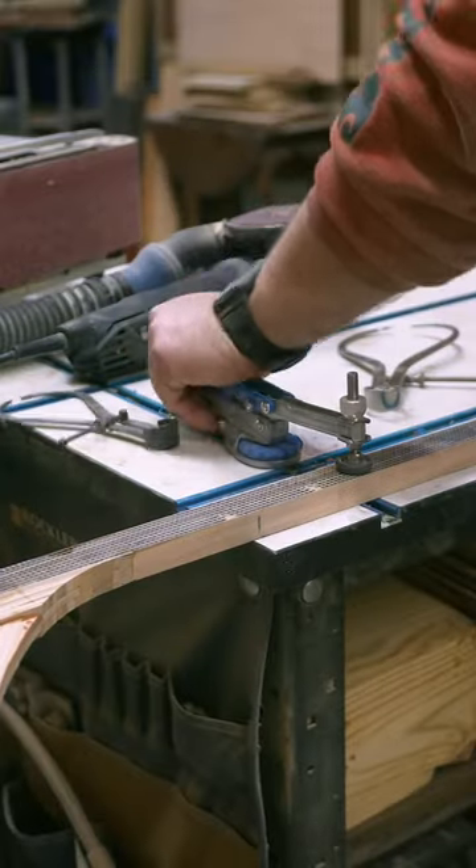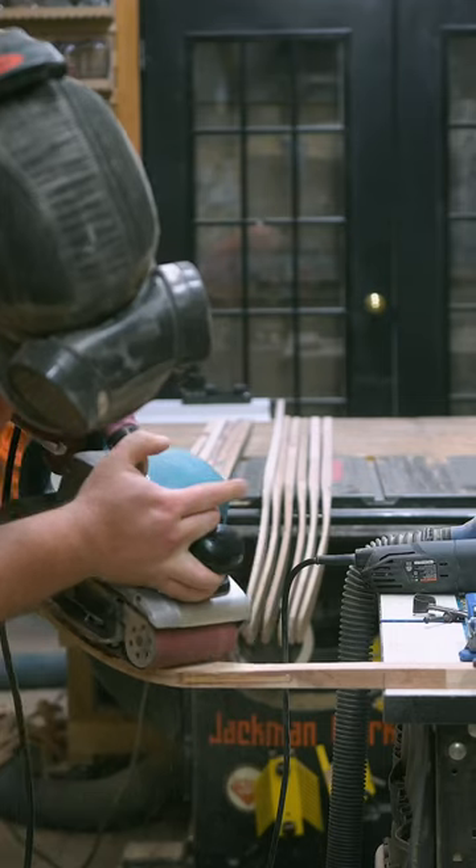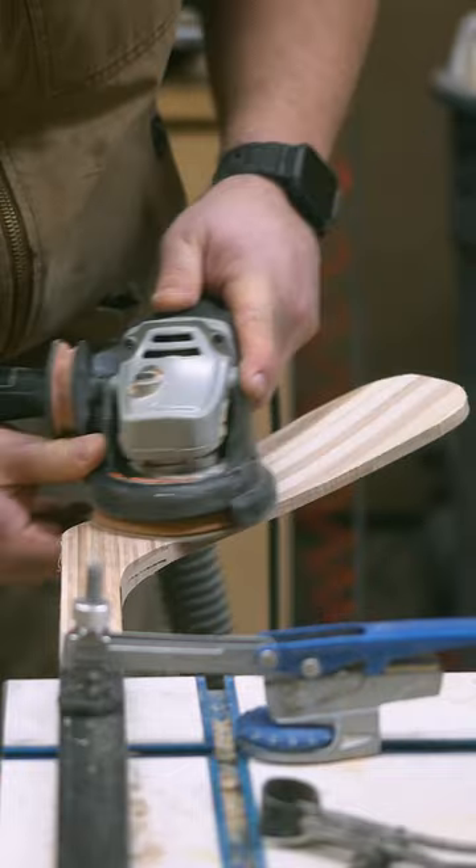Now the shaft and the blade both need to be tapered. I use rough grit in the belt sander to do the bulk of the work, creating a smooth transition from the shaft to the blade. I then use the Arbortech Power Carver with a flexible sanding head to refine what is left behind from the belt sander.